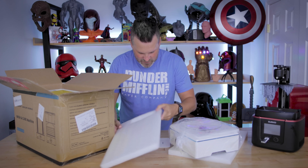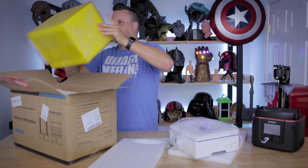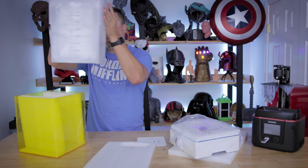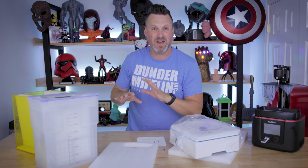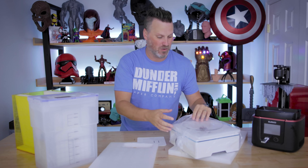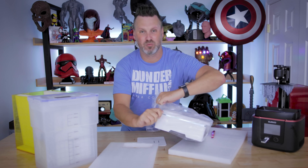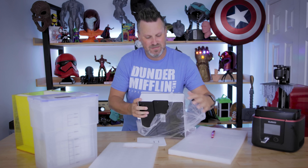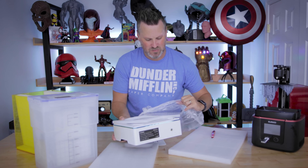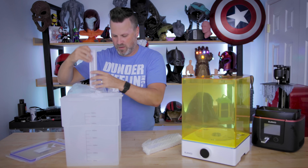I am very interested to see how they have packaged this all. Holy cow — fantastic job by Elgu on packaging this in such a small, convenient way. They have really packed this in to maximize the space within these units. I'm just blown away.